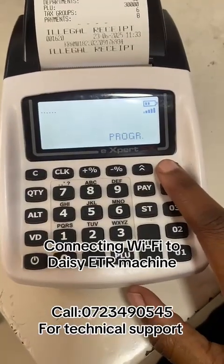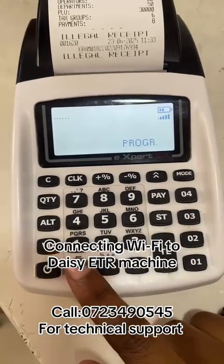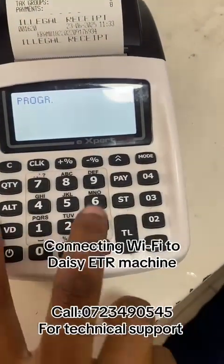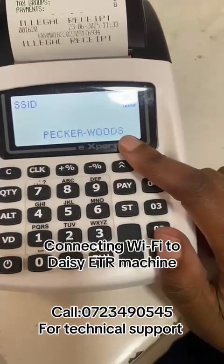Hello everyone. Let's connect our Daisy machine to Wi-Fi. Press mode until program password zero zero nine, four times. Hold alt and then zero one — hold and press alt, then press zero one. The SSID prompt is now asking for the Wi-Fi name.